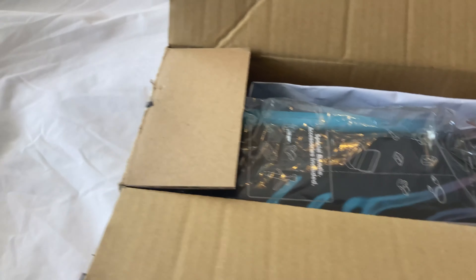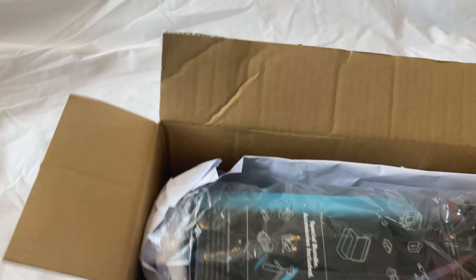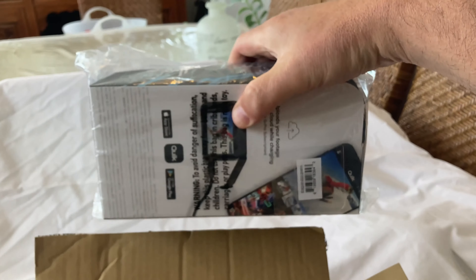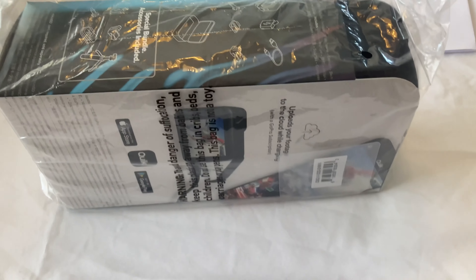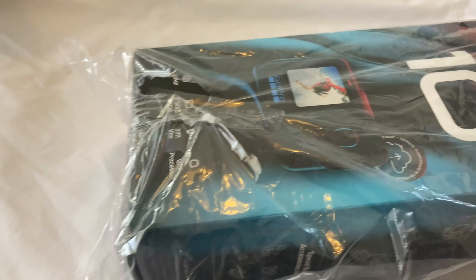All right, let's have a look at what we've got here. Looks like the camera box there, and a receipt — I won't look into that yet. That's it, it's pretty compact. Let's get this sucker open.